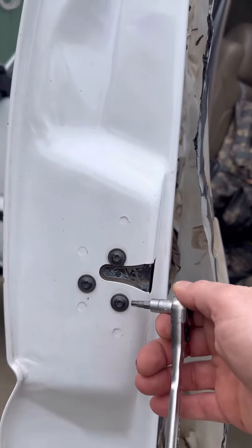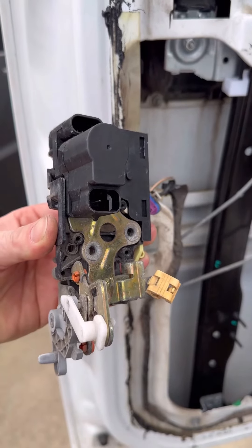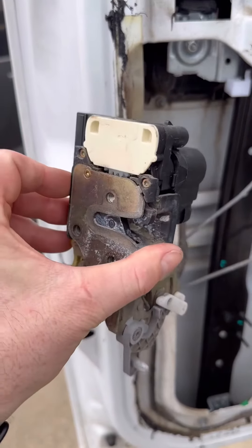Remove these three T30 Torx bit bolts. Then disconnect the three rods and the two electrical connections and pull out your old actuator.